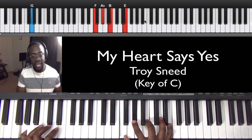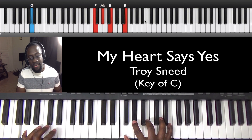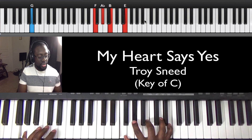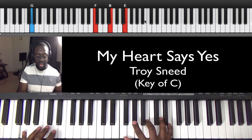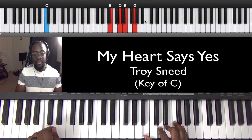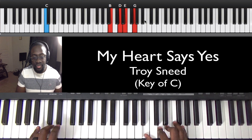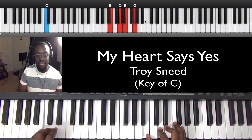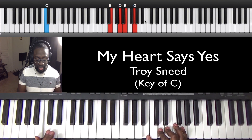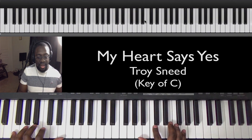Over the G in my bass, I'm going to play F, A flat, B, E. And then from the G, I'm going to go to this chord here: B, D, E, G. It's got a jazz type sound over the C. And then over my F.